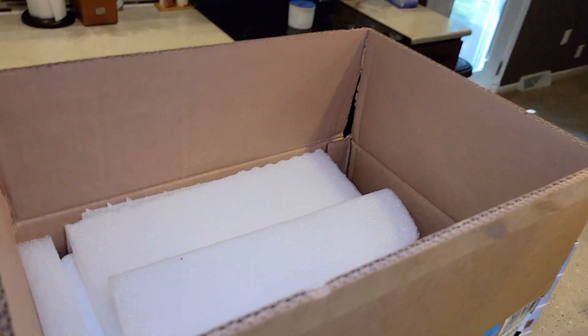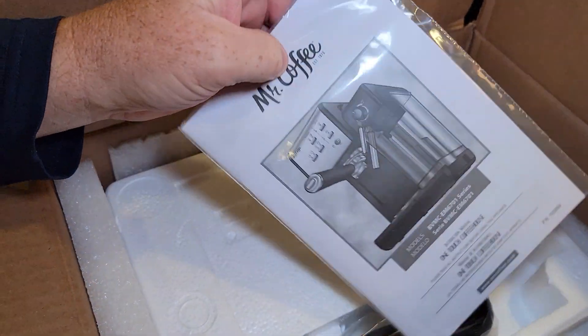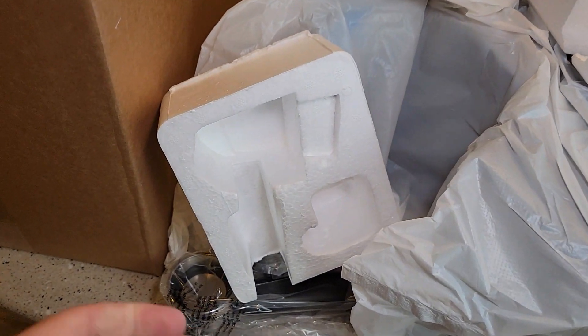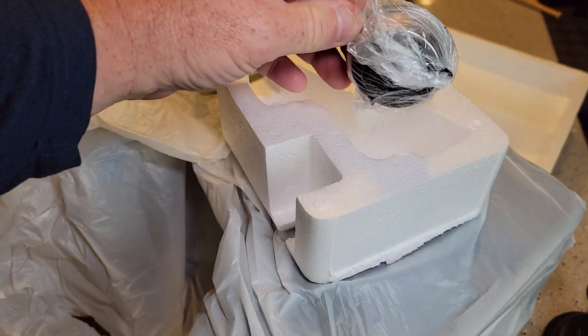So unfortunately, they do re-box it. These things come in some pretty nice boxes with a lot of display, but when you get them from Amazon, they're re-boxed with a little sticker that says thanks for giving it a second life. They always do a pretty good job. I'm not sure what I'm going to be getting — it says it has some imperfections on it. So be careful when you're unboxing it; this was kind of tucked away in there and you might accidentally throw that away.